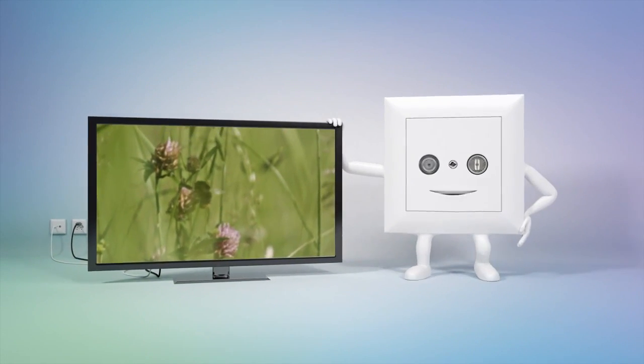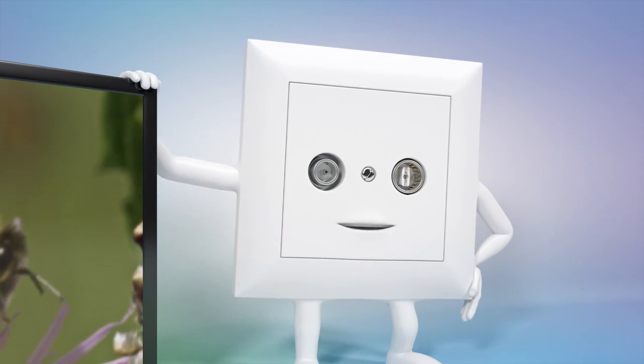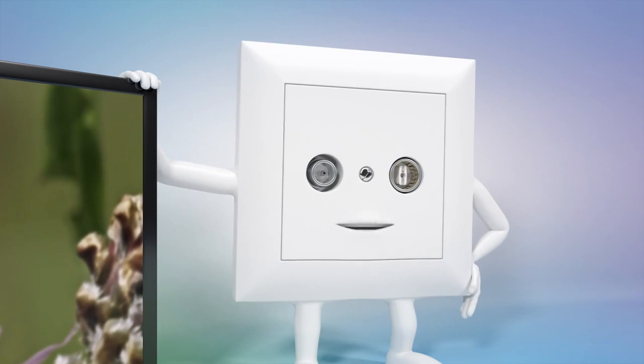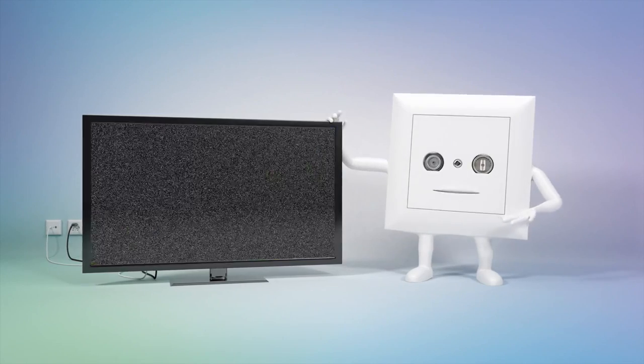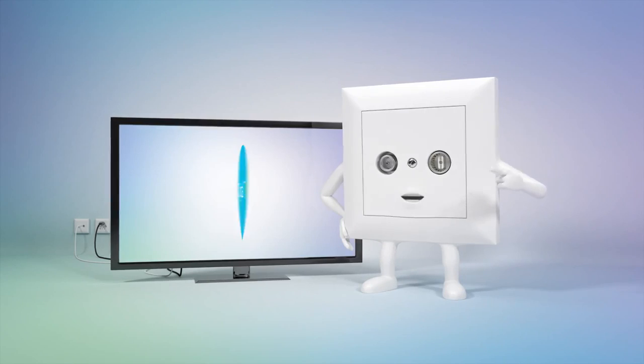Hello, I'm Carl Cable, your 3-in-1 cable connection. Did you know that UPC Cablecom is launching into the future and going 100% digital? This means we will be switching off analog television. But not to worry — if you have me, you also have digital.